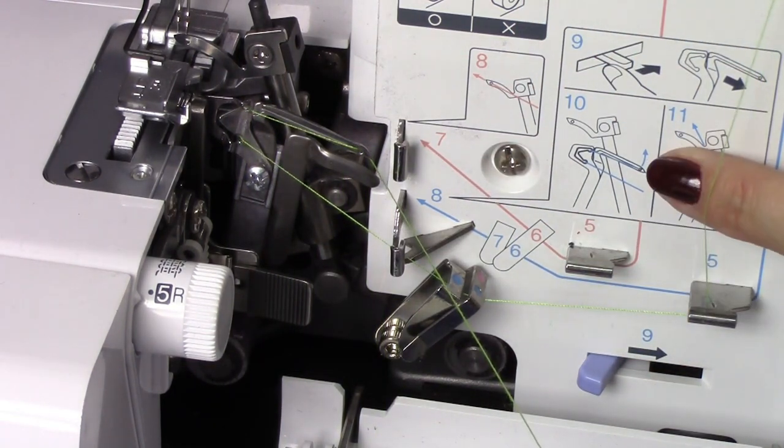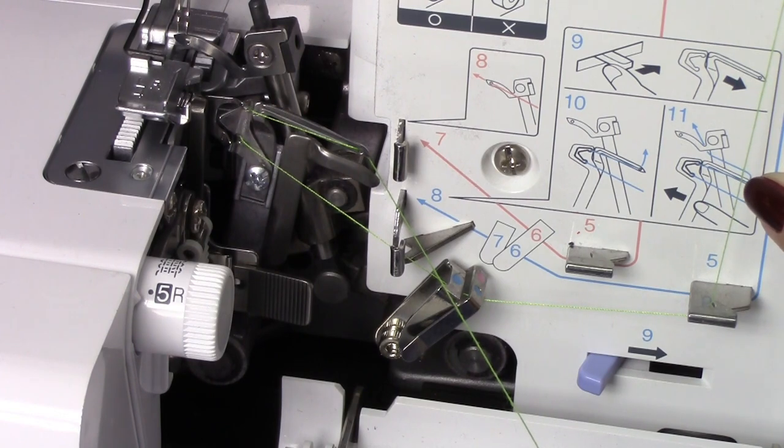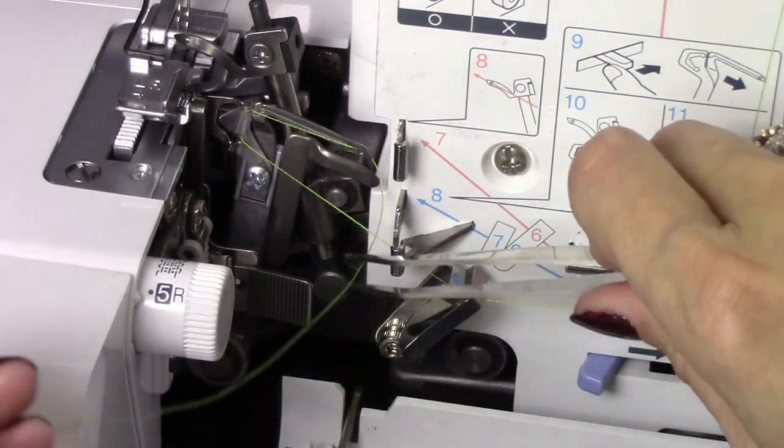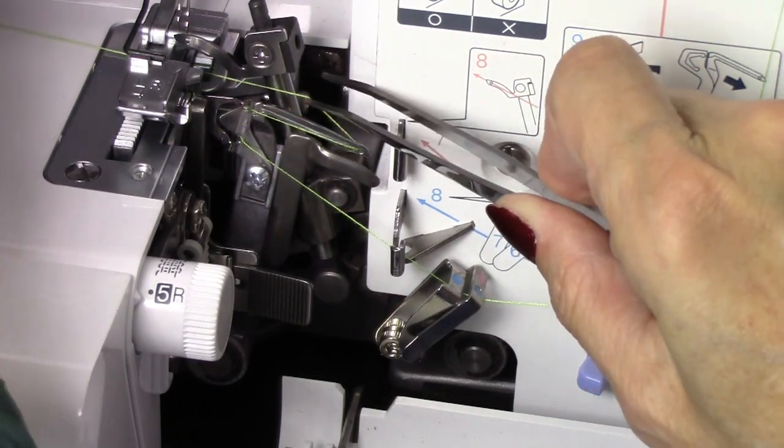Now look back at number 10 and 11 — it actually shows you where your thread needs to go. I've already threaded the eye, and now I need to run the thread to the other side of this looper. So I'm just going to use my tweezers and run it. You can see it runs right along that edge.